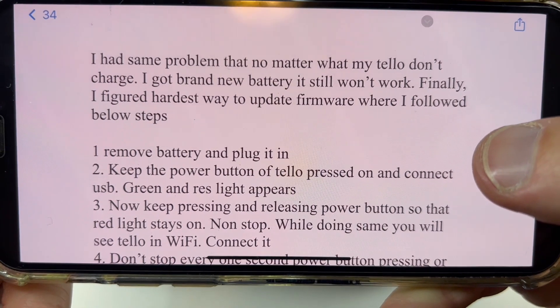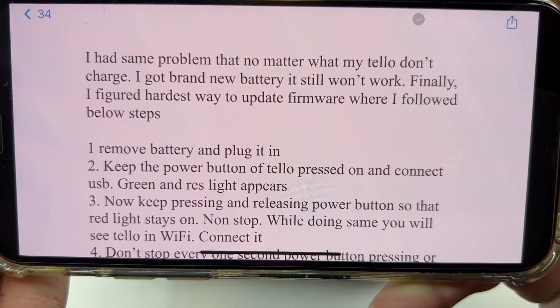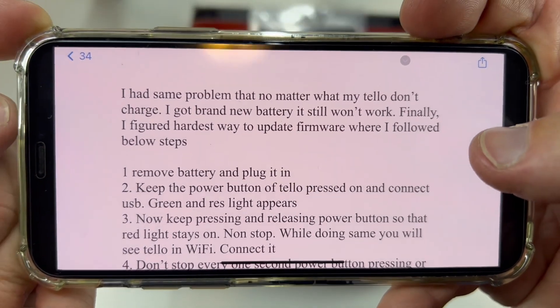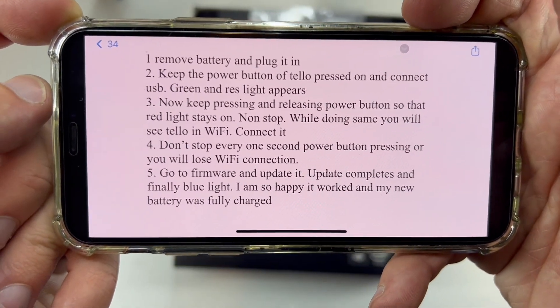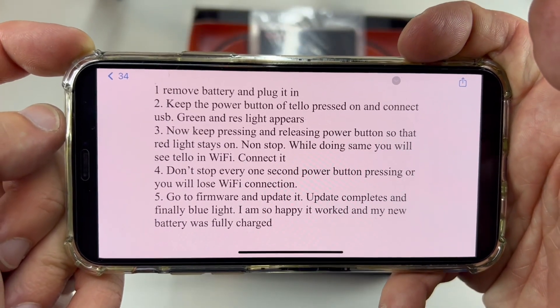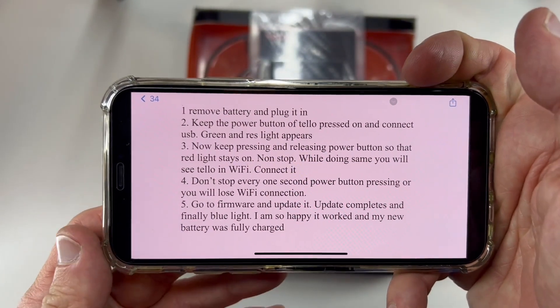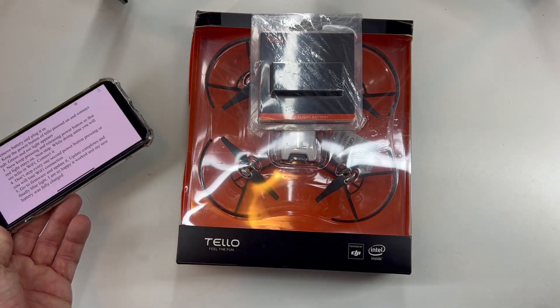I had a problem where no matter what, my Tello wouldn't charge properly — I got a brand new battery. What happened was it was charging, but it wouldn't keep on; it was shutting down by itself. So thanks for watching, I hope it helped you.